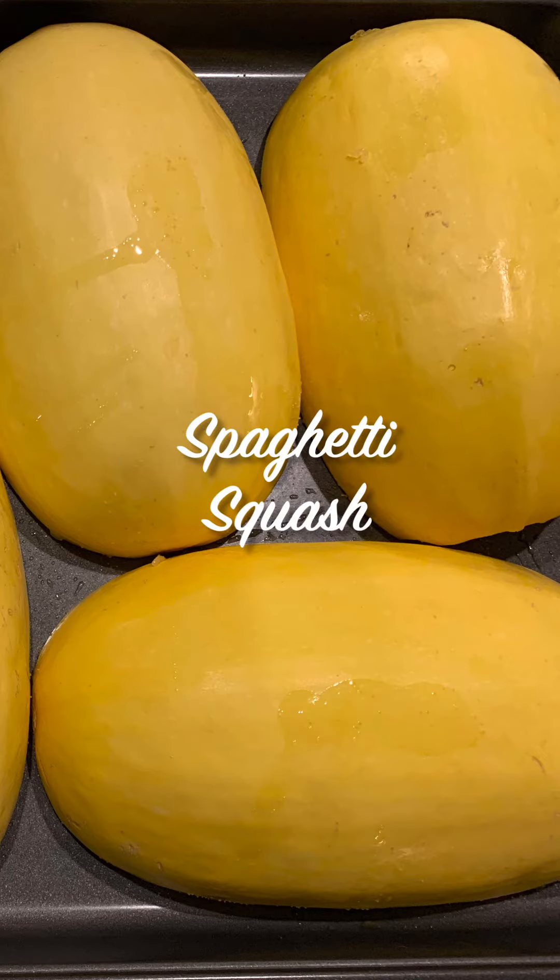Hi and welcome back to Lana's Kitchen. Today I'm making the easiest spaghetti squash recipe that you are going to love.